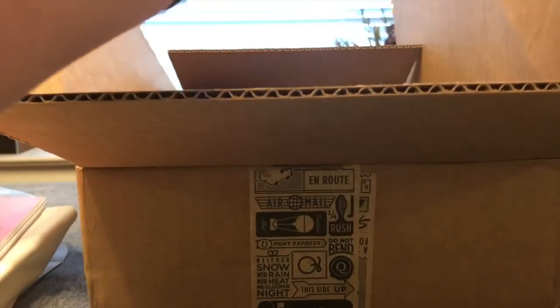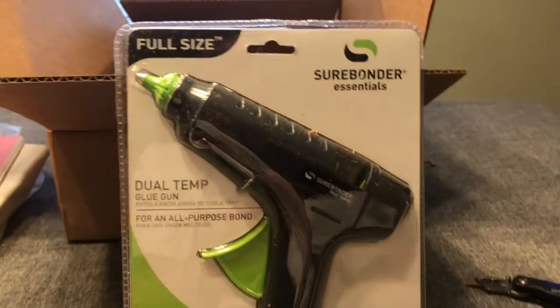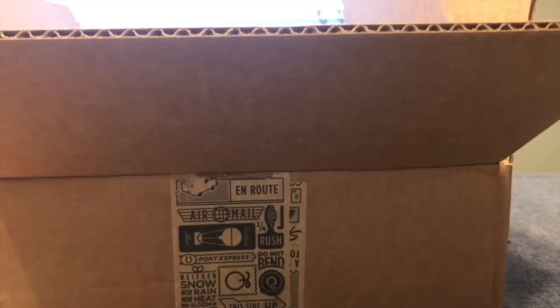What is this? Wow. Dual temp hot glue gun. I wish I hadn't just bought a brand new hot glue gun, but mine is not dual temp. So I've got an additional hot glue gun now.